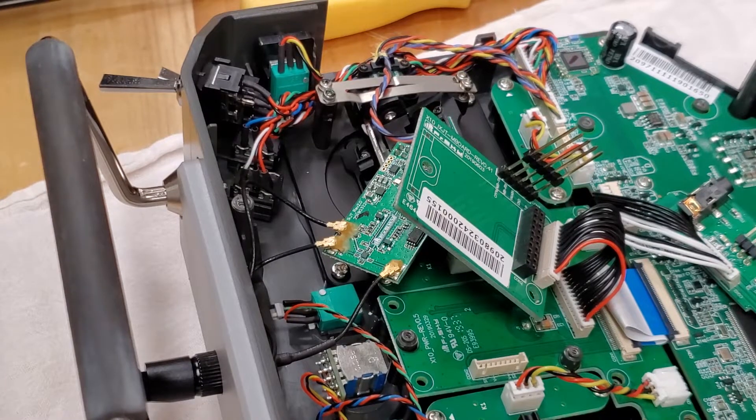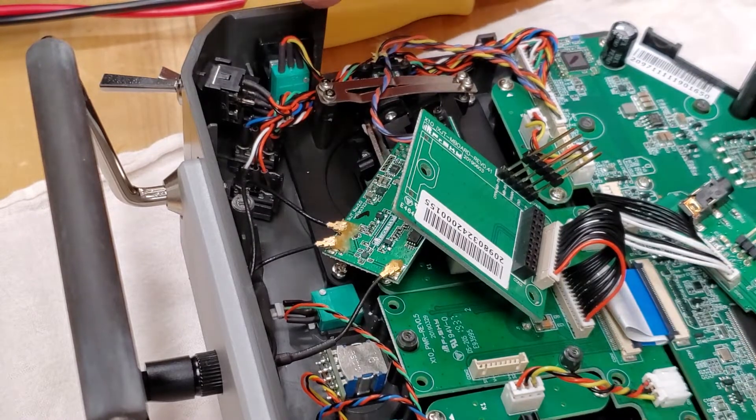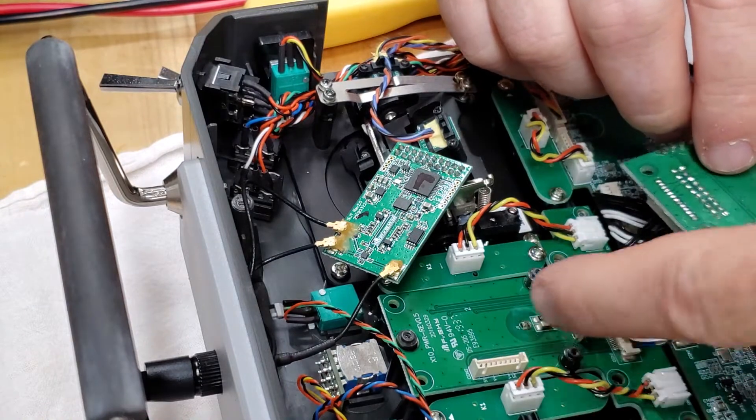What I did is unplugged some more buttons — that's the three sliders at the top of the radio. I unplugged them from this connector from the board.